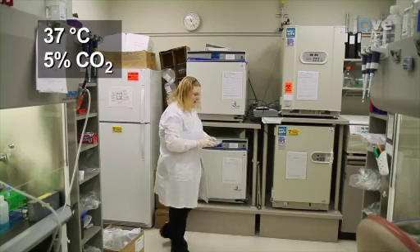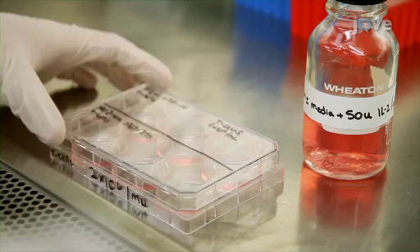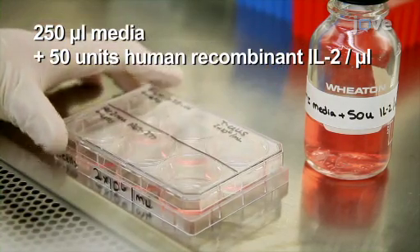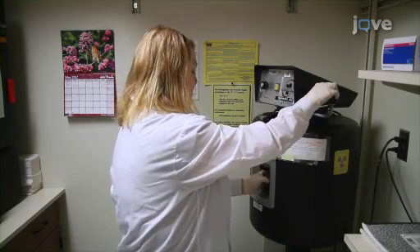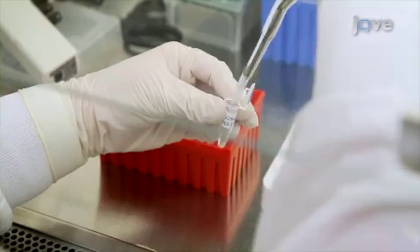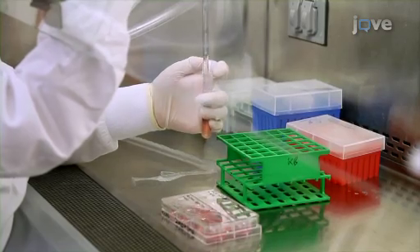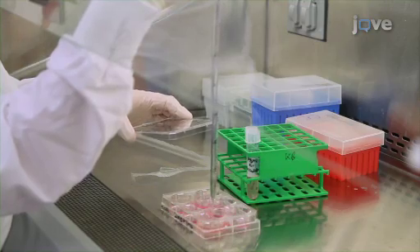Culture the cells. On alternate days, to help stimulate and expand T-cells, add fresh media supplemented with human recombinant IL-2 for a final concentration of 50 units per milliliter. After one week, prepare a culture of autologous PBMCs. Irradiate the cells and pulse them for two hours with the same HLA-A2 binding peptide at 10 micrograms per milliliter. Restimulate the culture by adding one milliliter of the irradiated autologous PBMCs to each well.